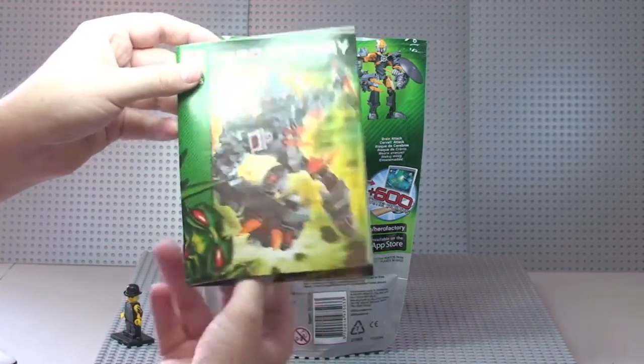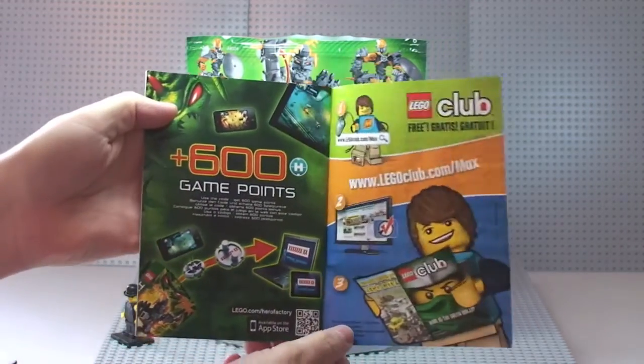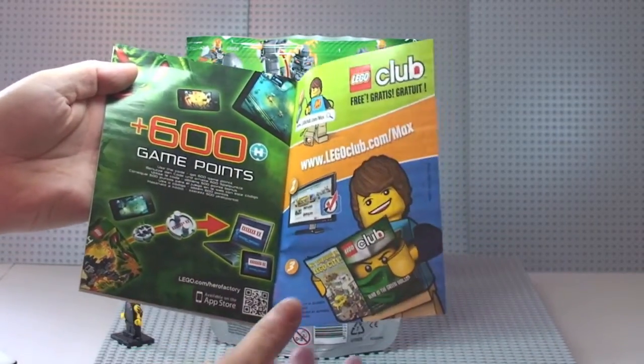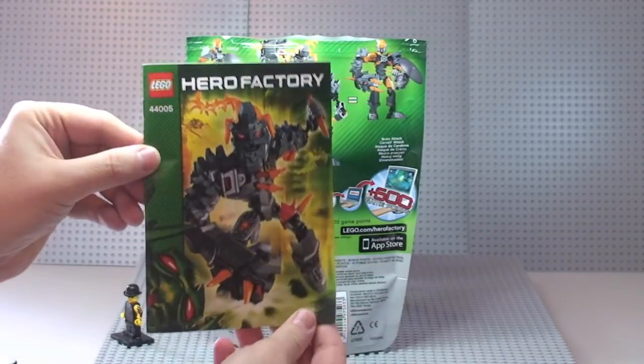So that's the instruction manual, and if we go to the rear it says it's plus 600 game points, and it comes with this little tiny piece which I'll show you in a second.